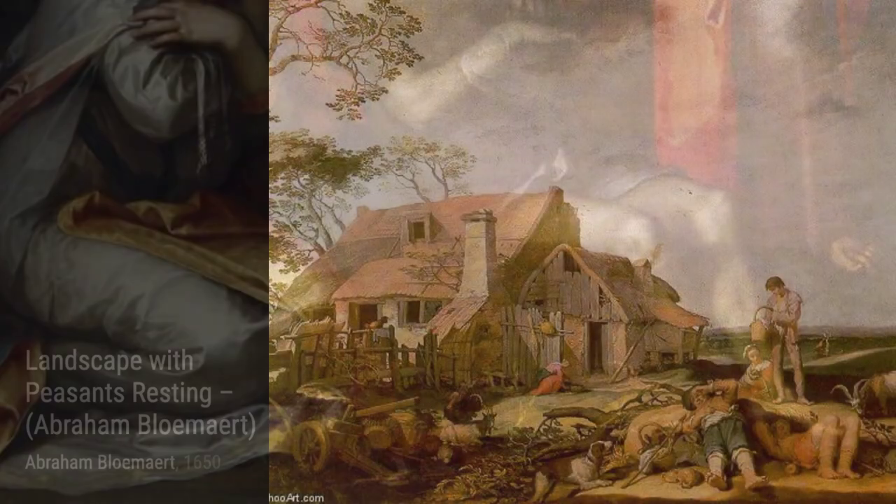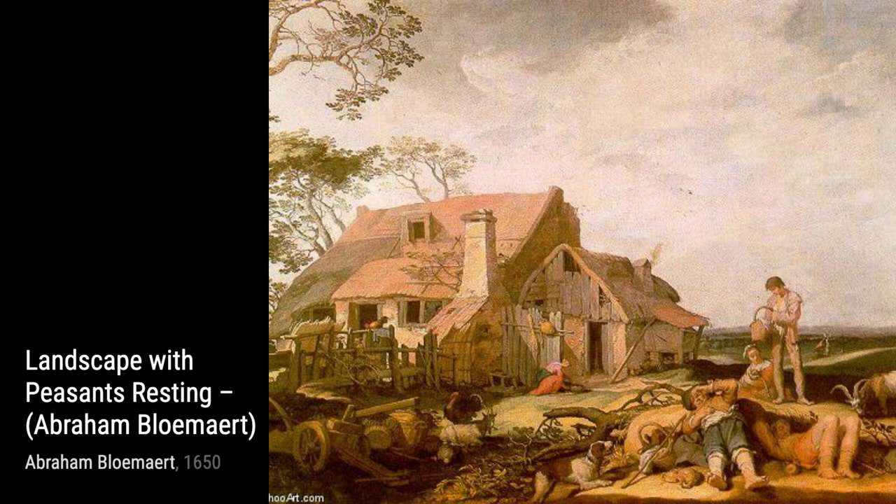Now, let's talk about Boy with a Flute. This painting portrays a young boy playing a flute, capturing the innocence and joy of childhood.